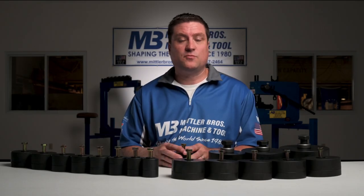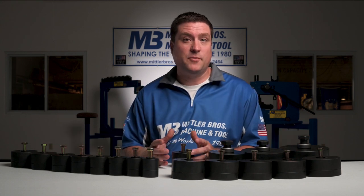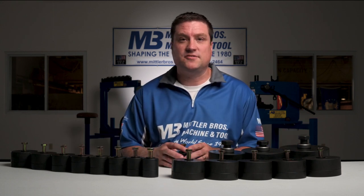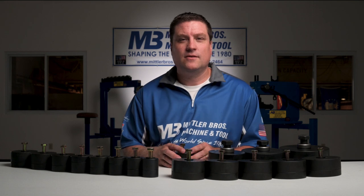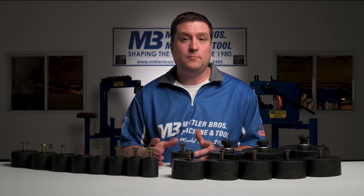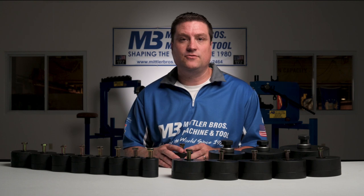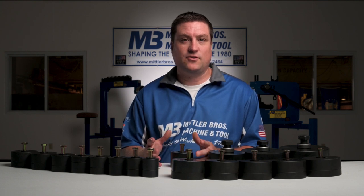Now you've seen how our punch and flares work and the range of sizes we have available. All Mittler Brothers products are proudly made in the USA right here in our manufacturing facility in Wright City, Missouri. You can view these products as well as all of our other fabrication tools and accessories at mittlerbros.com, or give our sales staff a call at 800-467-2464 — we'd be happy to talk to you. We look forward to earning your business.